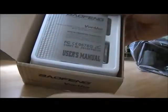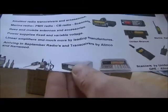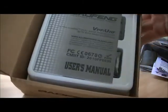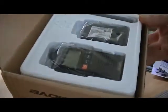Right then, we'll open the box. Inside we have... I've got my UK showing you all different transceivers and PMR radio scanners, antennas, the whole lot. There we go - standard Baofeng setup really. Instructions here. And there we have it.